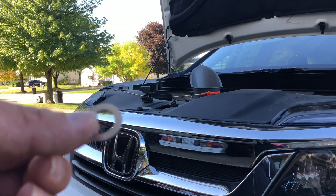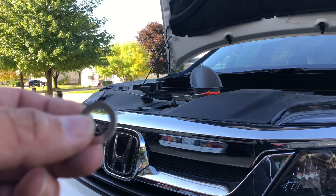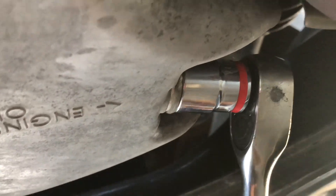I did this on an Accord one time without changing the crush washer and reusing the old one, and it did develop a leak. So do yourself a favor — just buy one of these and replace it when you change it. First things first, you have a 17 millimeter drain plug here located at the back of the oil pan.